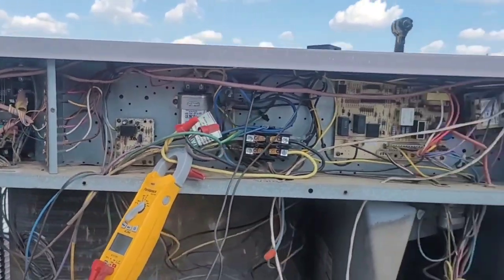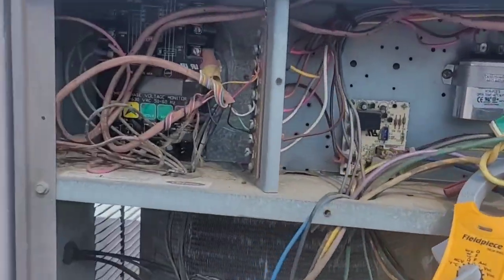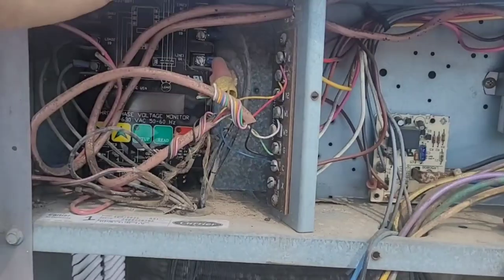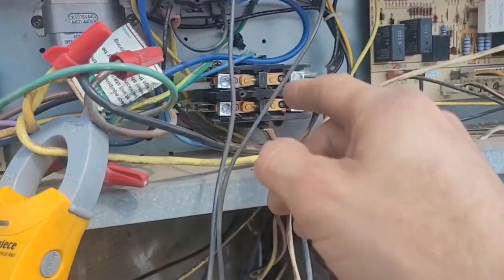Alright, so here we have this unit that I'm working on and it wasn't cooling. When I first got here I had 26-27 volts coming into Y and C, but I didn't have it here at the contactor.